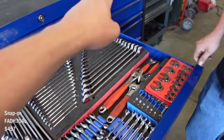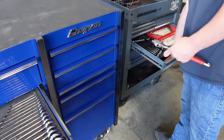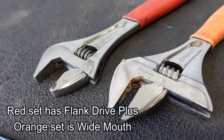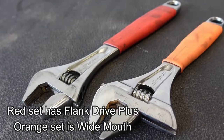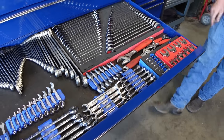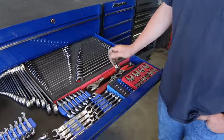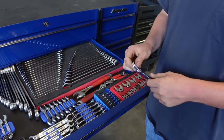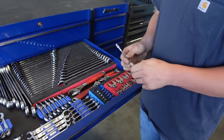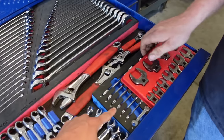These are the other Snap-on crescent wrenches — these open a lot wider. I use them a lot, they've got some good use on them. They used to be in that drawer and I bought those other ones. Then these are Cornwell flex-head wrenches.